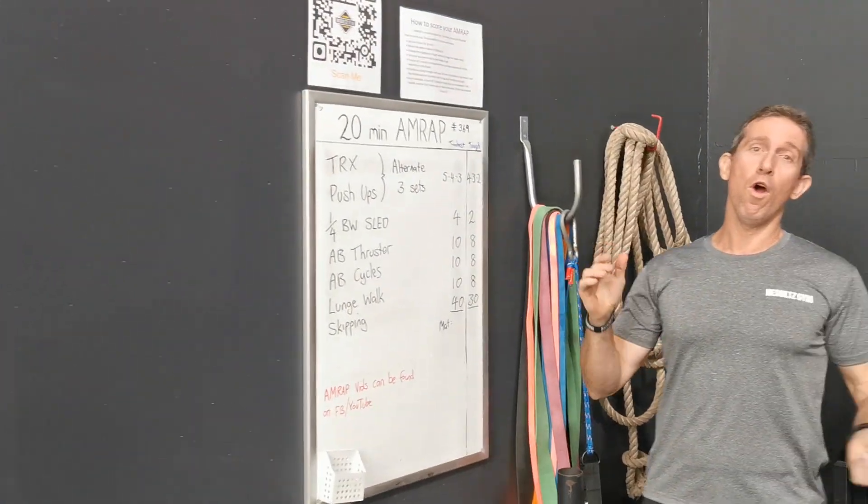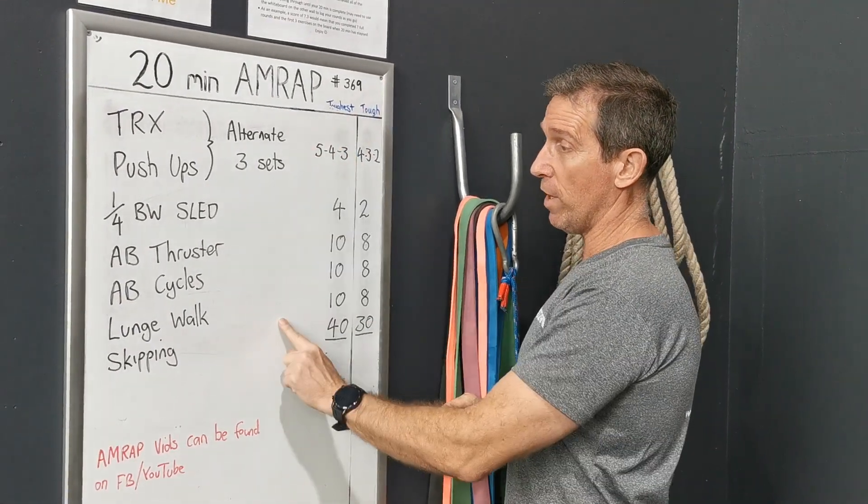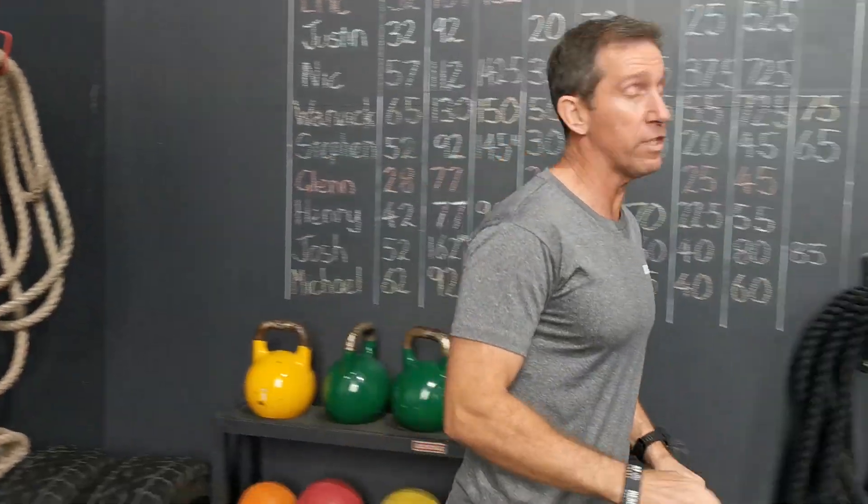G'day guys, welcome to another workout of the week. That was the Centurion helmet. 20 minute AMRAP guys, there's exercises on the board, let's get stuck straight into the demos.